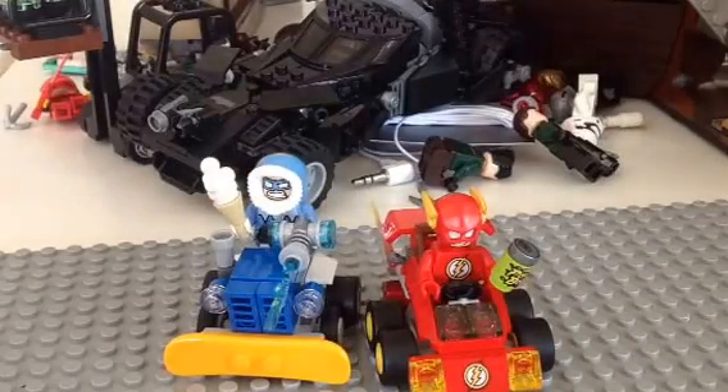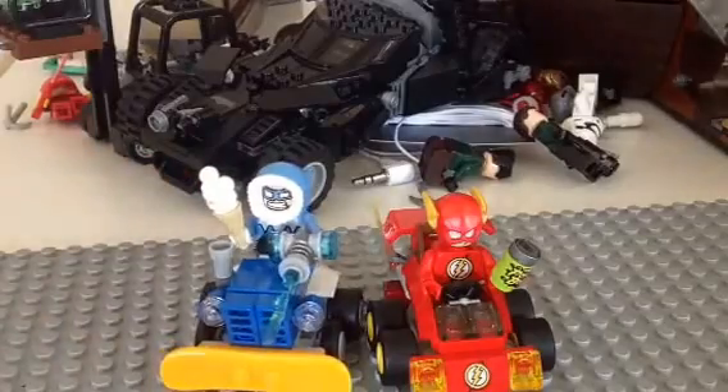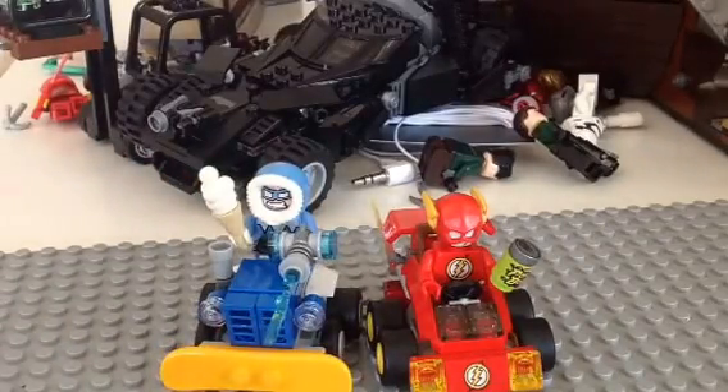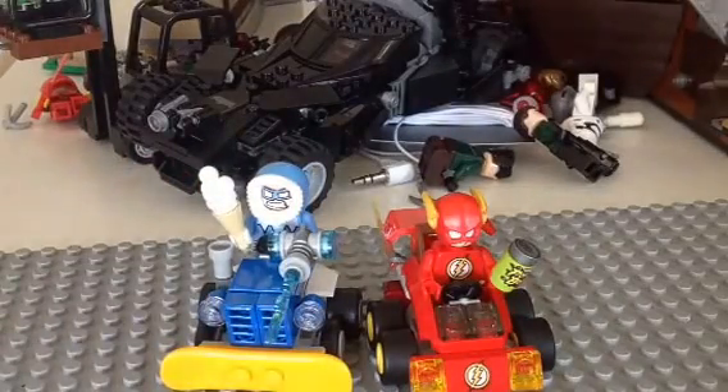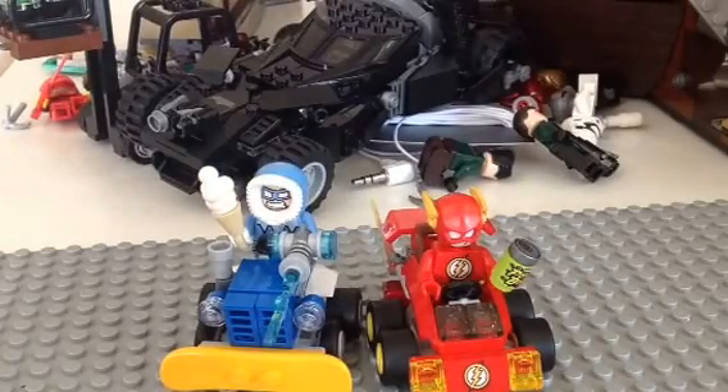Hey guys, I'm here for a Lego review, and today I'm going to be doing a Lego review on the Mighty Micro series. I tried it out, and I'm going to be doing a review on the set Flash vs. Captain Cold.